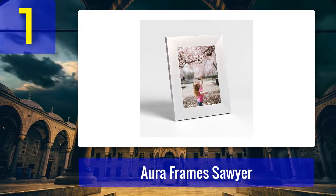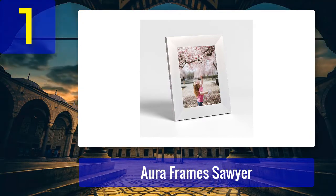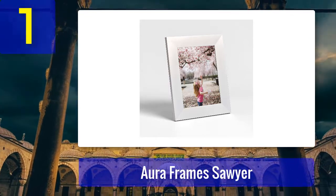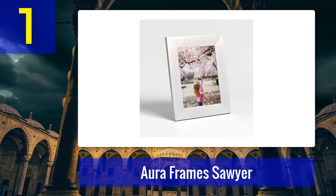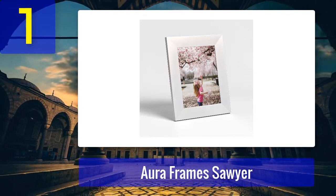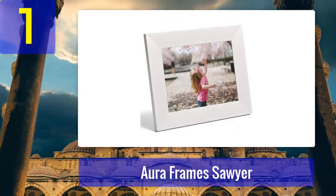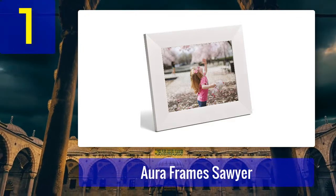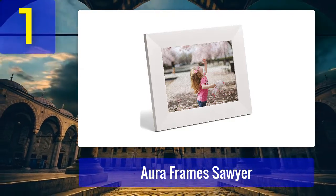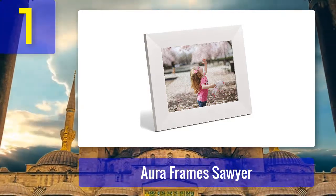Coming in at number one: Aura Frame Sawyer. The Aura Frame Sawyer is designed to be tough and durable — this isn't your typical cheap plastic frame. It's constructed from durable aluminum and measures 12 inches wide, 7 inches high, and 3 inches deep, with a diagonal measurement of 10 inches, making it a good display size for most family photos. The frame comes in seven different colors: ivory, mica, shale, slate, stardust, stone, and full wood. At 3.5 pounds it's a bit heavy but the durability justifies the weight.